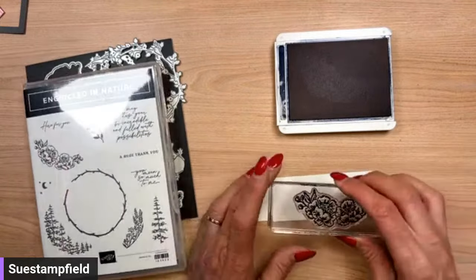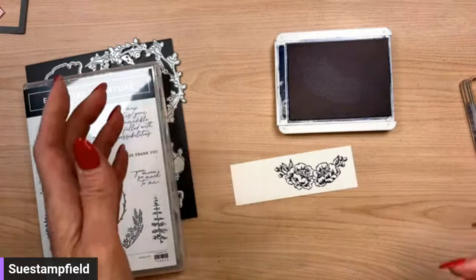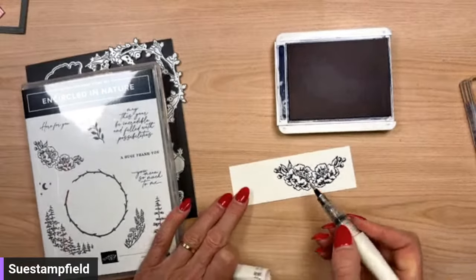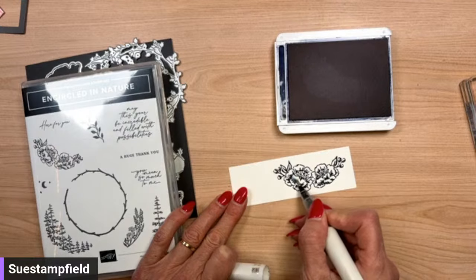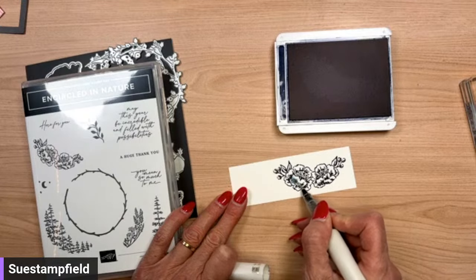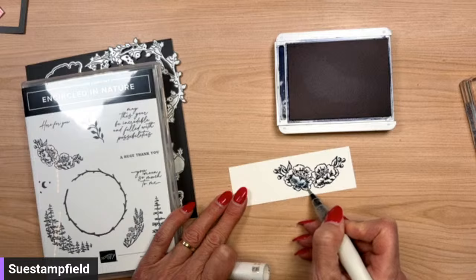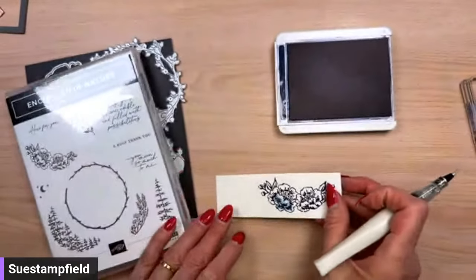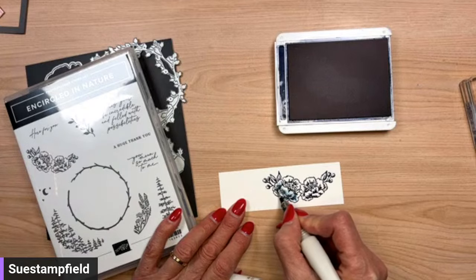This paper has things on it, so I'm using a scrap from my desk — I don't even have measurements for you, it's just a scrap. Then we're going to take the Wink of Stella. This ink I just stamped is still a little bit wet, so when I touch it with the Wink of Stella — which is a glitter brush — it bleeds the ink and I can color in my flower. It becomes like a paint. Hopefully you can see the glimmer and shimmer from the Wink of Stella.